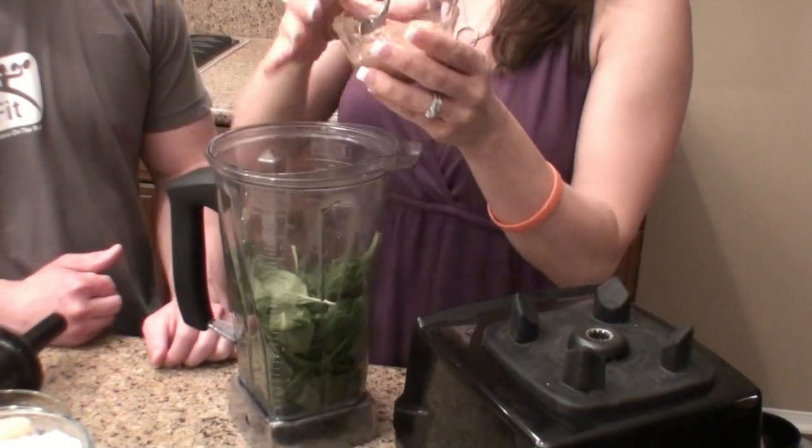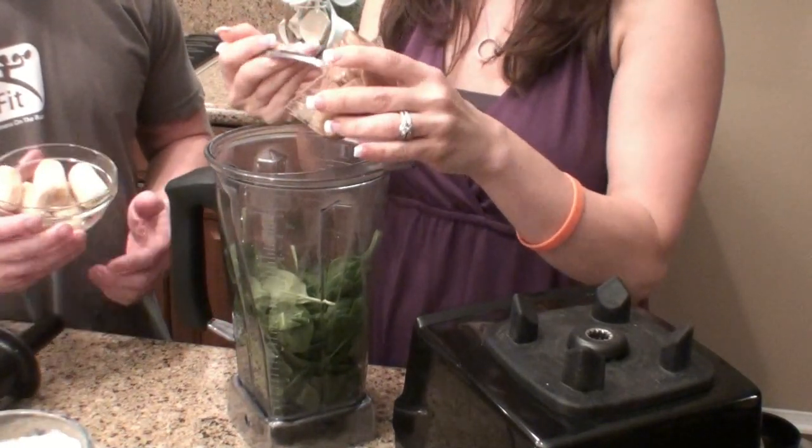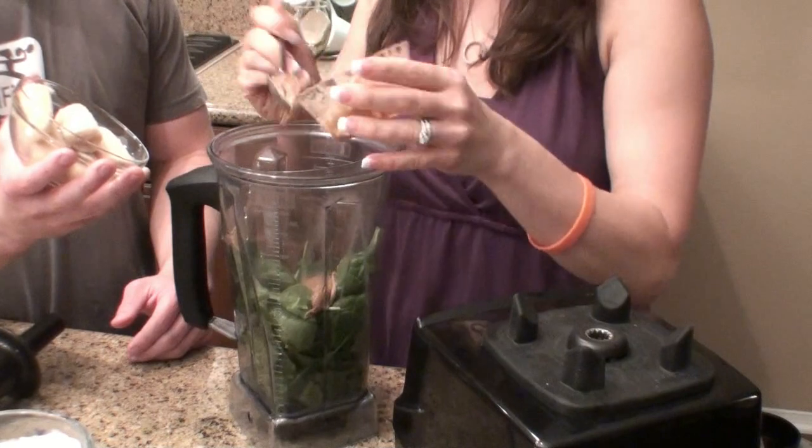Next is almond butter — just plain old almonds blended together. You can buy this anywhere. It's really healthy and delicious, and it's got a lot of omega-3 fatty acids. This is probably about half a cup.